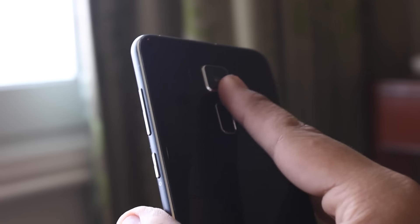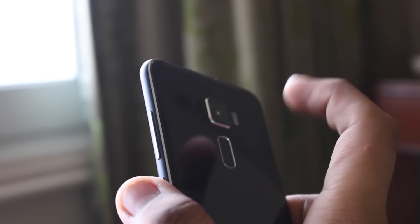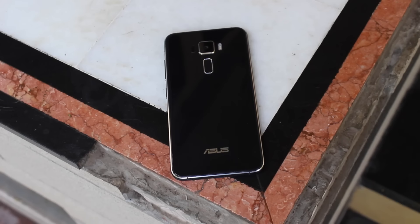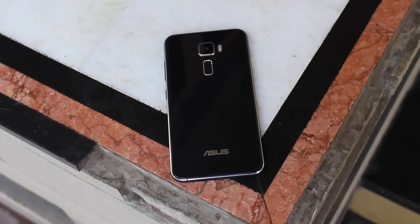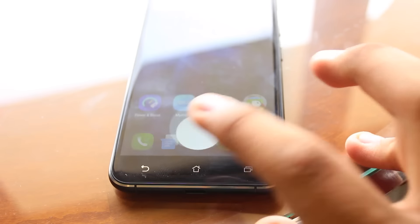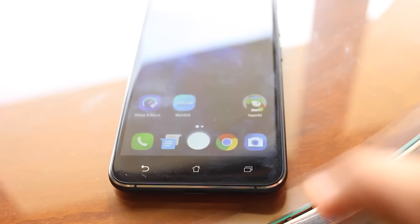However, there are a few flaws with the design. For example, the rectangular fingerprint sensor takes away the charm of the design and hinders the beautiful appearance of the phone — it seems as if Asus tried to force the rectangular sensor into the design language somehow. The second flaw is that the phone still doesn't feature backlit capacitive keys on the large bezels, even at a larger price point.